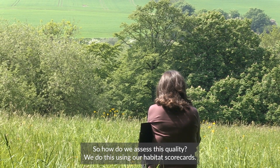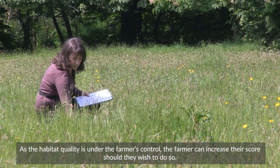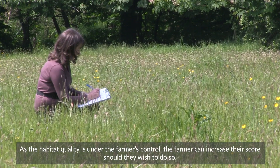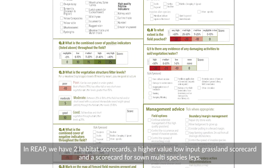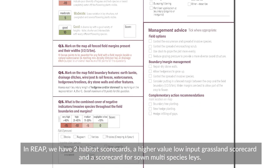So how do we assess this quality? We do this using our habitat scorecards. As the habitat quality is under the farmer's control, the farmer can increase their score should they wish to do so. In REAP we have two habitat scorecards: a higher value low input grassland scorecard and a scorecard for sown multi-species lays.